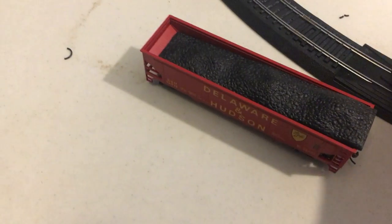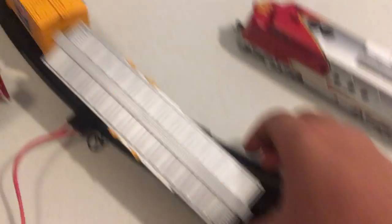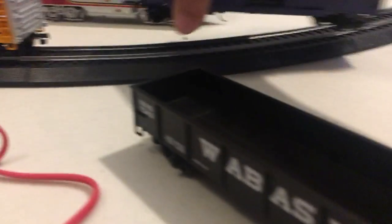I just ordered a used CN locomotive off of eBay, so that'll be fun to do an unboxing for. So that'll be a fun unboxing — it'll probably be next week.